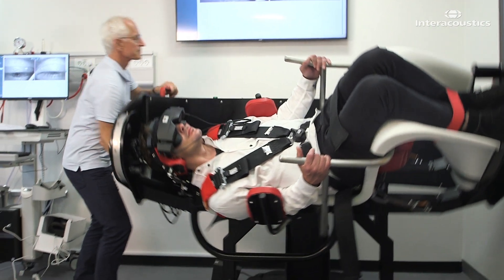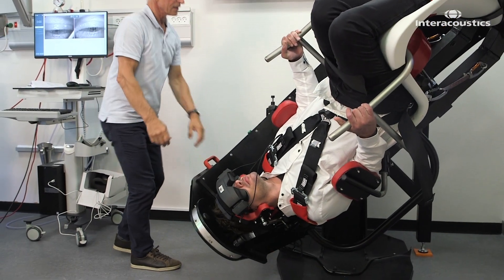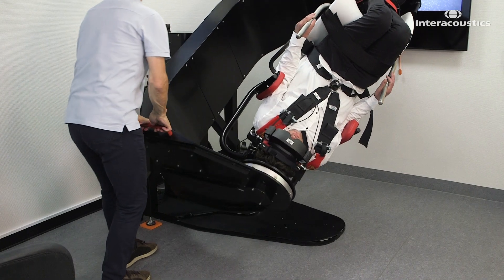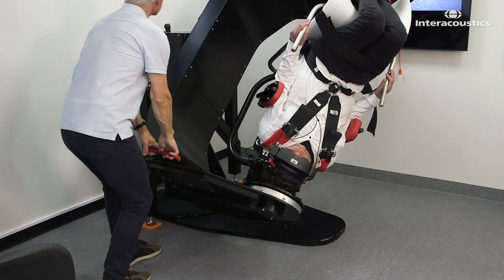Return the patient to the Dix-Hallpike position that came up with a positive test result. Start the test. Apply three rapid decelerations in this position.